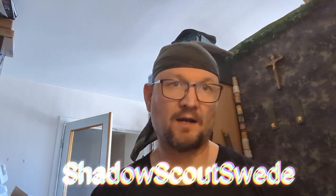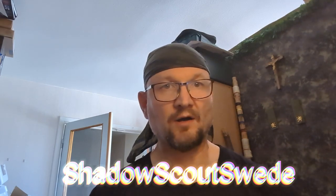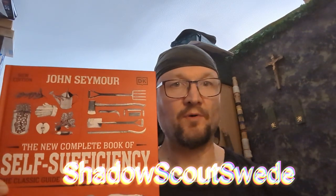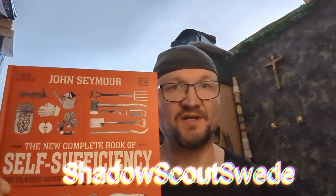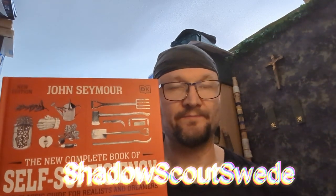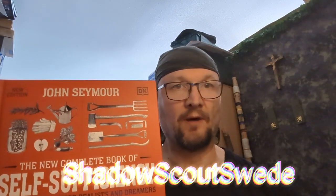Welcome to the channel. I'm ShadowScout Swede. Today I'm gonna do a review on a book — John Seymour's The New Complete Book of Self-Sufficiency. I have read half of this book, but I decided to do a review on it anyway.